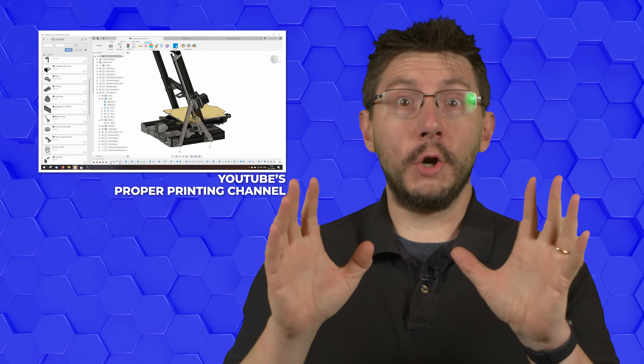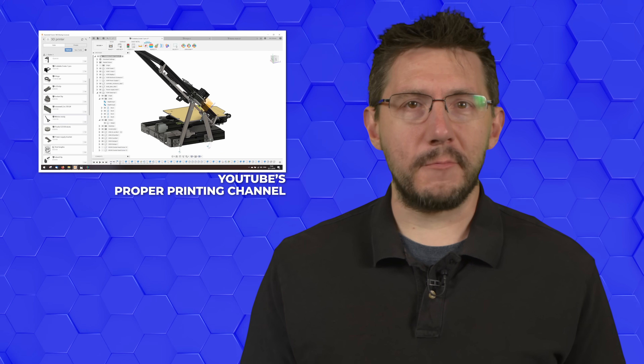If you own a 3D printer, there is a good chance you've either modified it or you will be modifying it. Makers do this because they want their machine to perform better, have the ability to print with more materials, or just because they want it to look cooler. The channel Proper Printing has done some crazy modifications to his 3D printers, such as allowing them to fold in half. We caught up with John at Proper Printing to find out what drives him to make these modifications and get a glimpse of what his future holds.